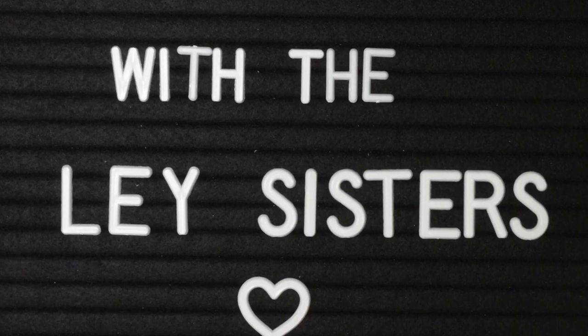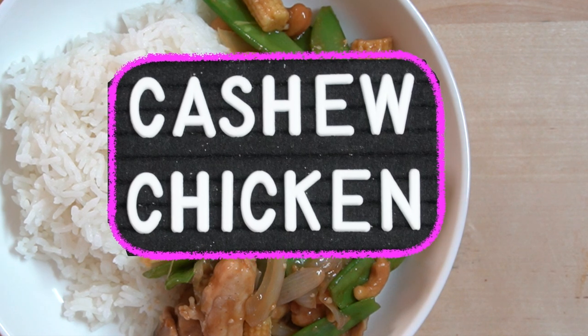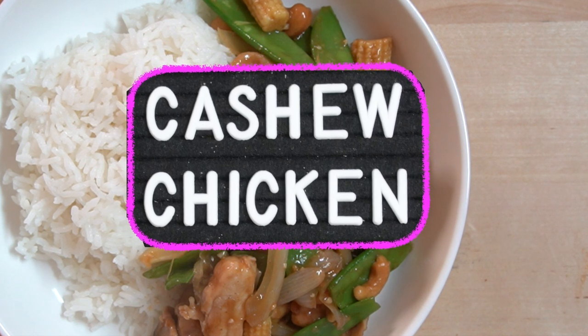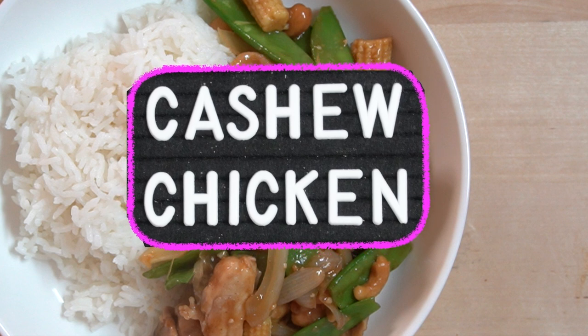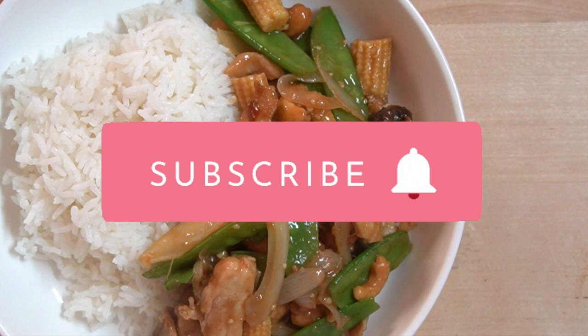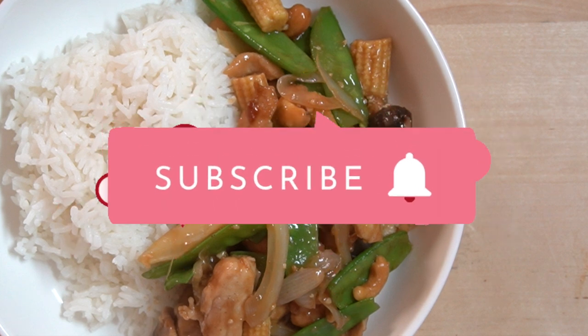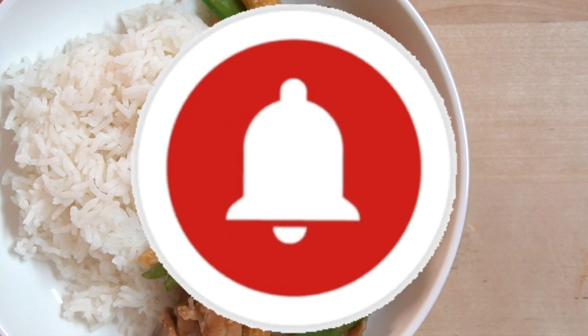Hello guys, welcome back to Cooking with the Late Sisters. Hope you enjoyed the last recipe video of the chicken cashew stir-fry. If you haven't watched it, we highly recommend that you do — we're including a link to that video in the description below. Before we get into today's video, we would like to remind you to subscribe to our channel and click on the notification bell so you are notified when we upload a new video.